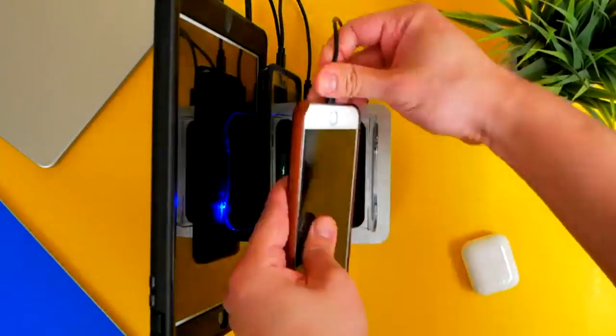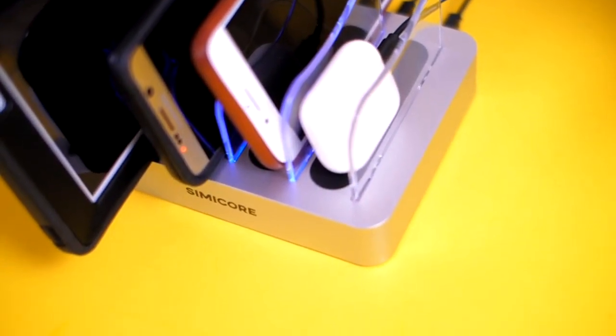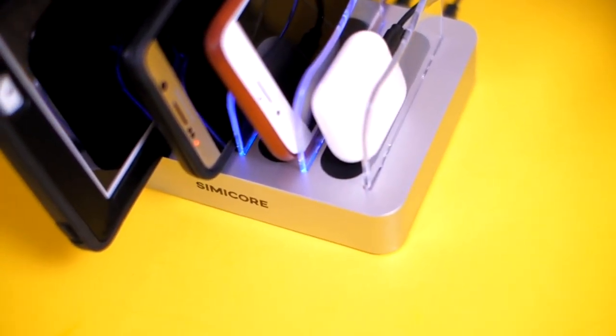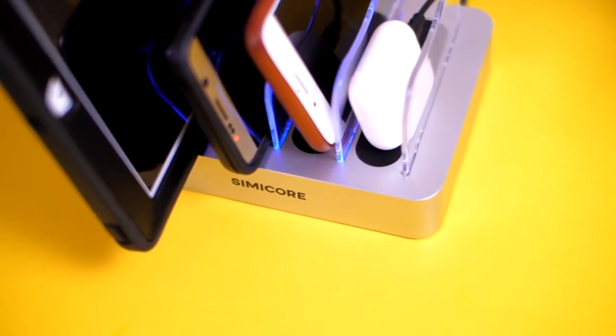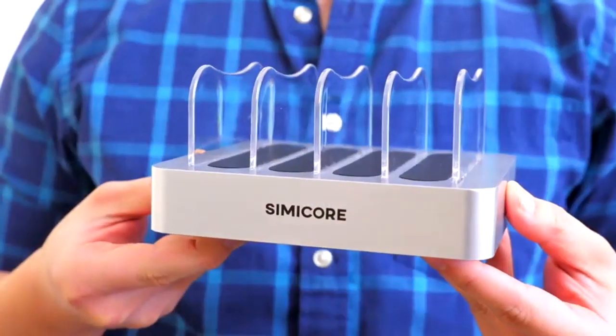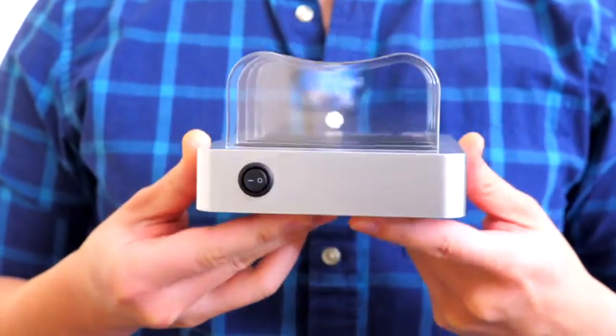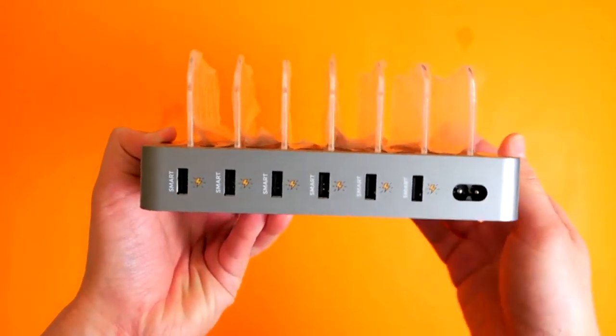You will see a soft blue light turn on while charging the devices, and once the device is fully charged, the light turns off. This gives you a clear visual of the charging status from a far distance — you don't have to constantly check your phone. But if for any reason you don't want the blue light, you can simply turn it off by flipping the switch on the side.